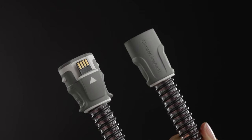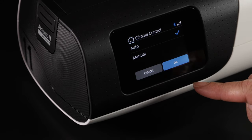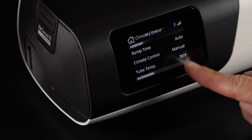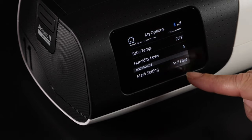If you have a Climate Line Air 11, you can set your climate control to either auto or manual. Auto climate control will ensure temperature and humidity are preset at levels designed to deliver comfort. Manual climate control will allow you to set a specific humidity level and tube temperature depending on your needs.